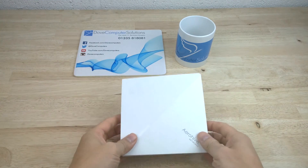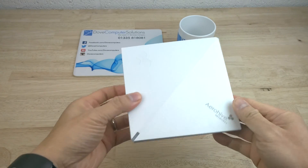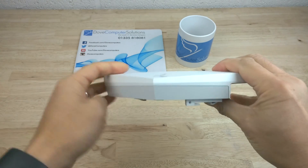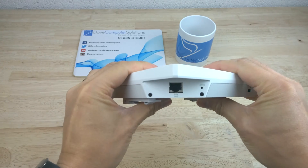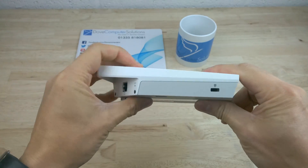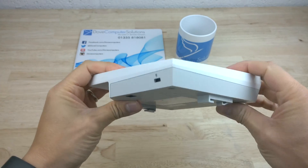The AeroHive AP130 is a relatively small unit for a wireless access point. In the corner is the indicator light, underneath the other corner is the PoE ethernet port and reset pinhole. The lower corner houses the Kensington lock.